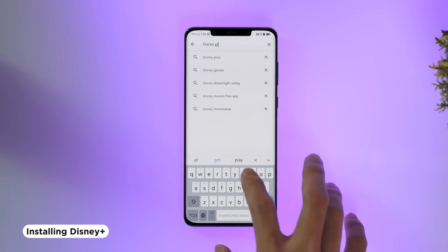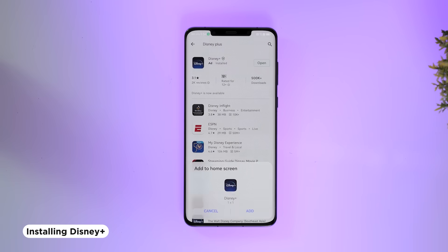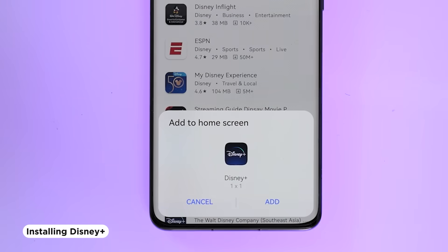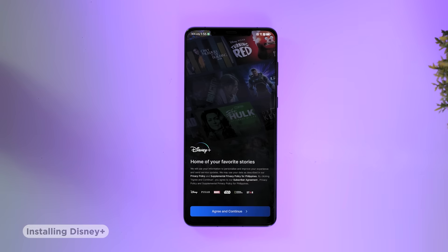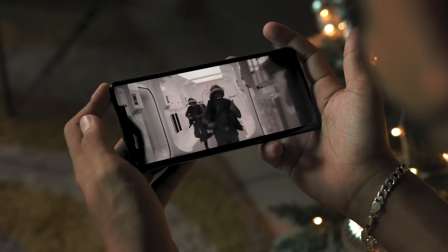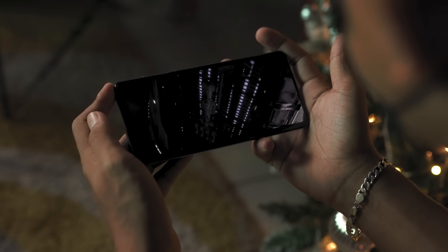How easy was that? Pretty quick and seamless, right? Now let's go ahead and try out some of our favorite apps. One of the first we want to try is Disney Plus — I'm sure a lot of you have been waiting for this service to be available in the Philippines. Once installed, you will get a prompt asking you to put it on your home screen, so just click add. Let's open it up — and there you go: all Disney, Pixar, Marvel, Star Wars, and even Nat Geo shows you want to binge watch are available right now.